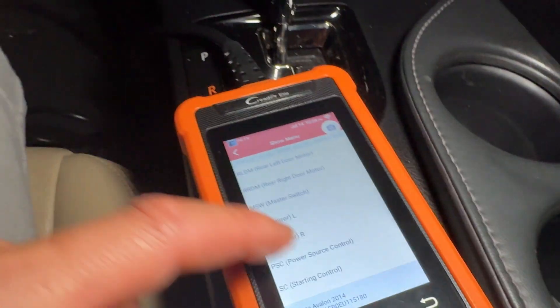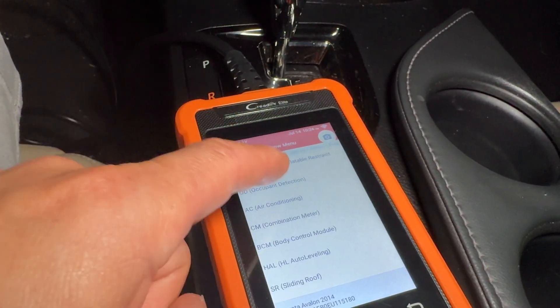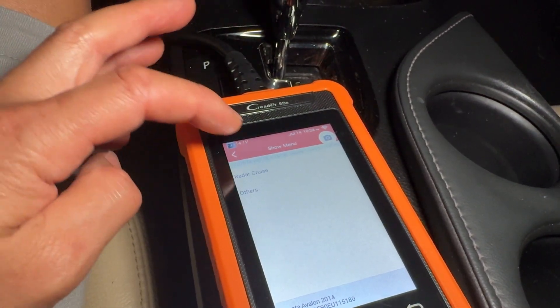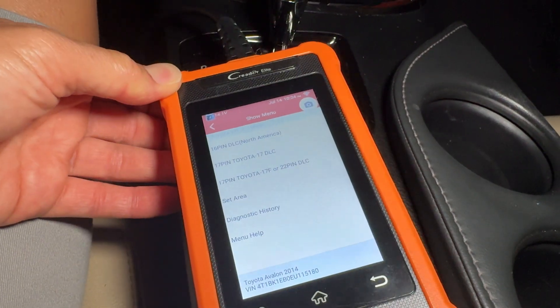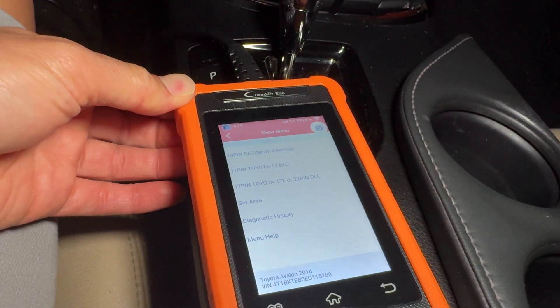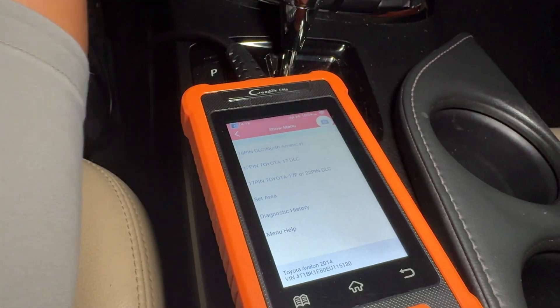There's a ton of other features on here that I really don't have time to go over, but you can see the list. This is definitely a very intuitive tool that most people won't even use 90% of — but if you need to, this is a very affordable tool to do all of this. If you guys need this thing, check out the links in the description. Hey, thanks for joining me all the way to the end on this Launch tool and introducing the features on the Toyota Avalon.